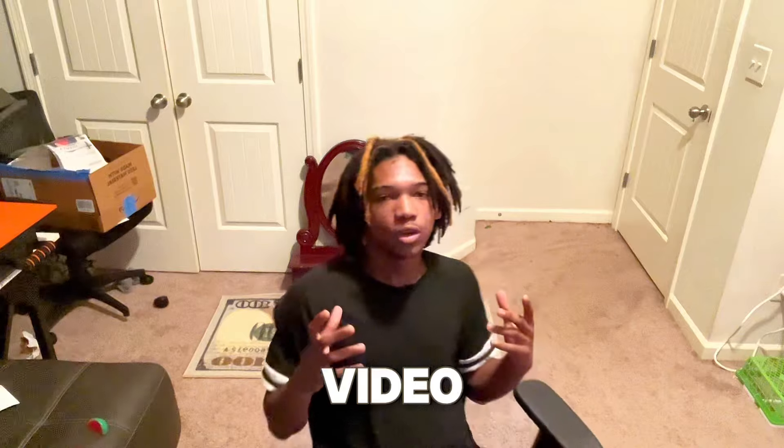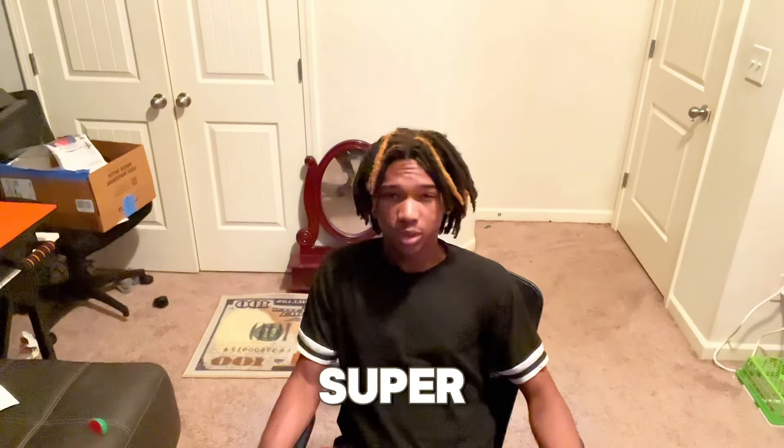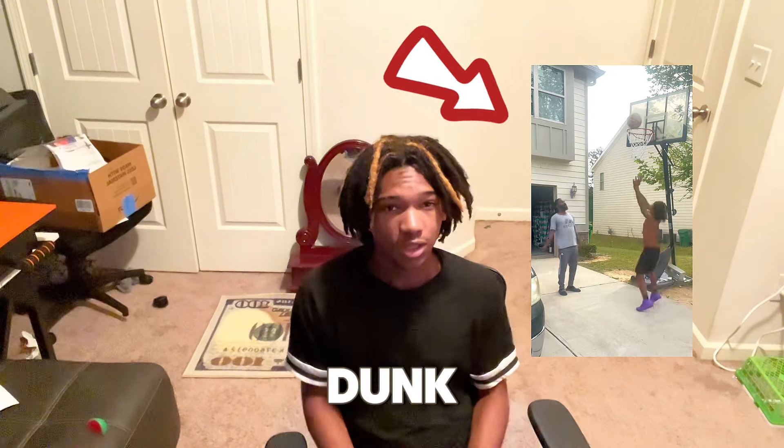What's good YouTube, we back with another video. Today's video is gonna be super simple. As y'all can see by the title, I'm gonna be telling y'all how I got my first dunk at only 5'7". I'm 14 years old.